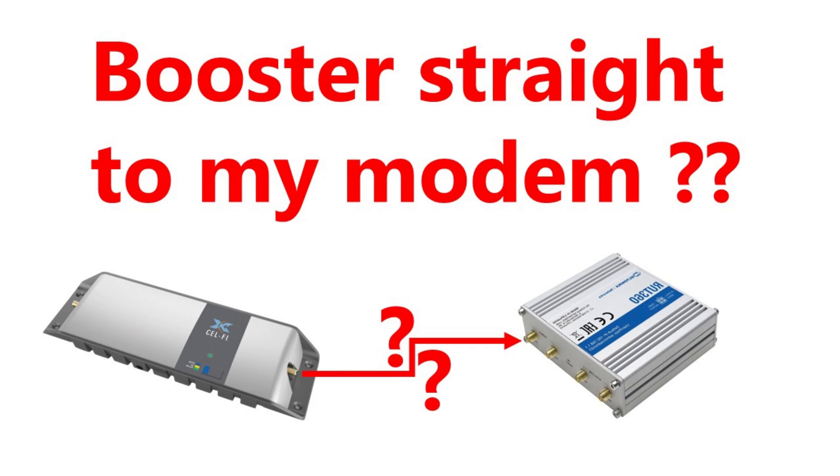Can I connect the output of my cell-fi to the input of a modem? Nope, not an option at all.